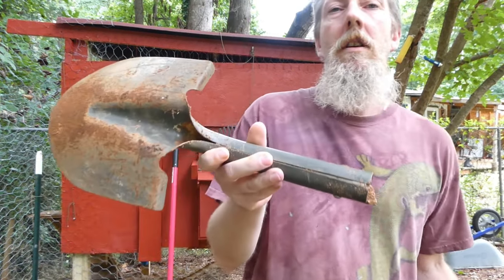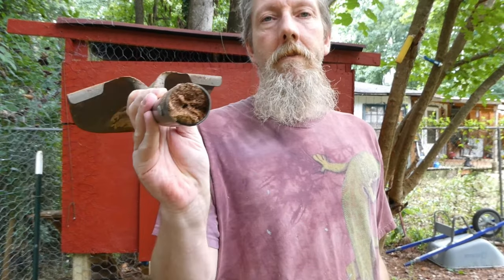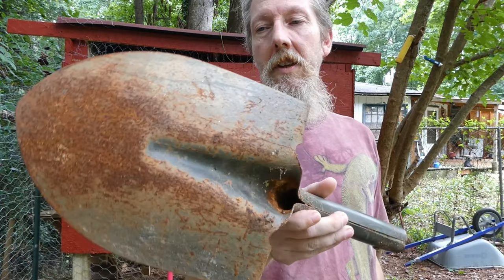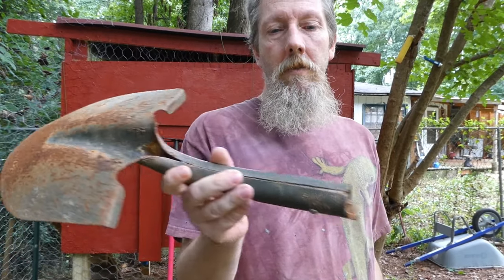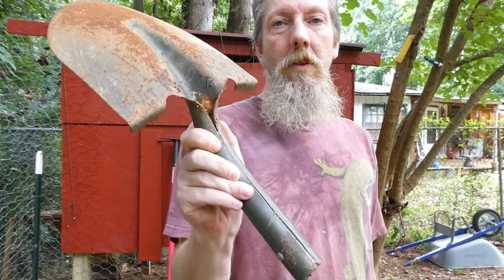This is a Blue Hawk shovel which I bought from Lowe's. You can see it didn't last very long. I think I got maybe two months of use out of this thing. I just pulled it off the junk pile so I can show you how this one is made.